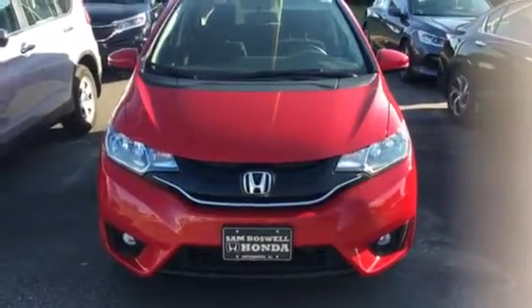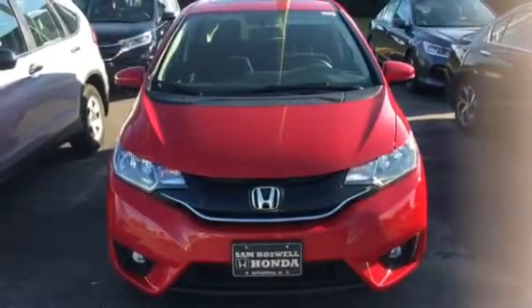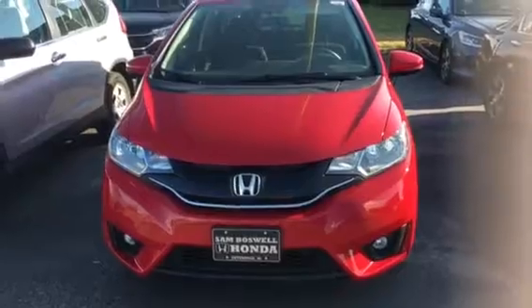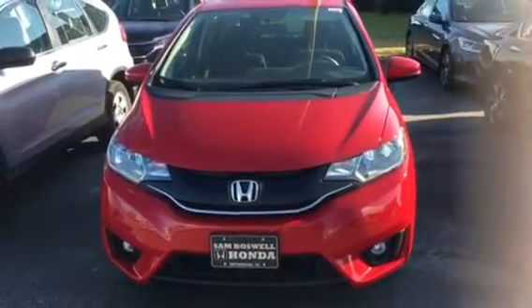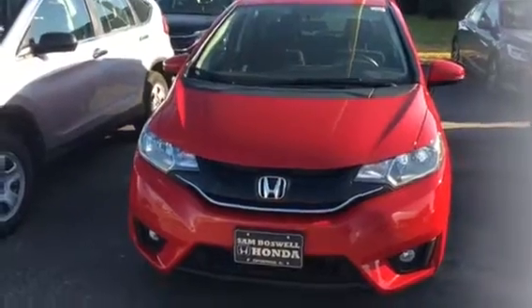This is going to be our used 2016 Honda Fit EX. This is one of the few that I told you we had. I'm just going to take this one for you — if you don't like the color, we have a couple other colors.